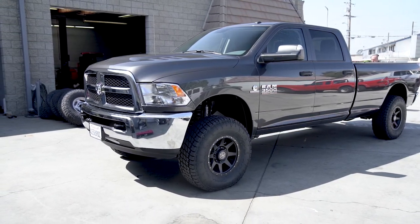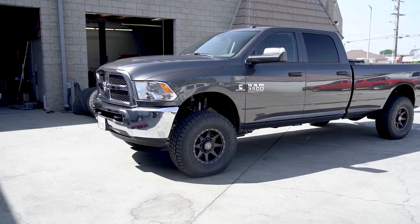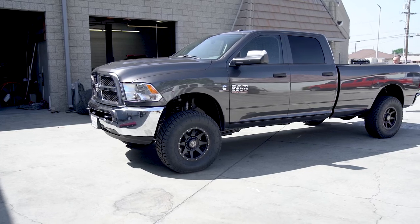Like I said, this is one of our favorite kits for these trucks. It makes a great improvement in ride quality and looks obviously. Any questions, feel free to check out our YouTube channel or our website cjcoffroad.com. Thanks for watching.